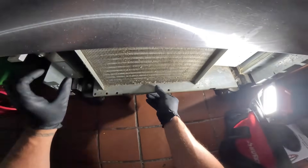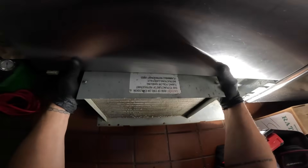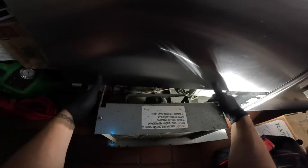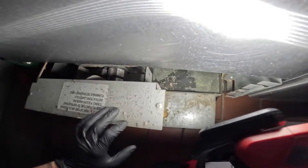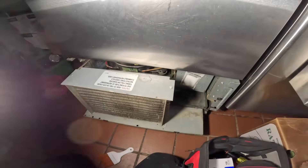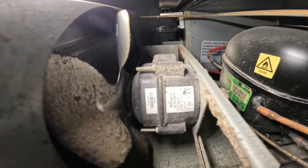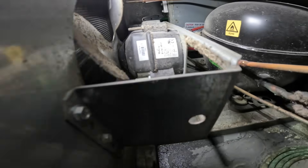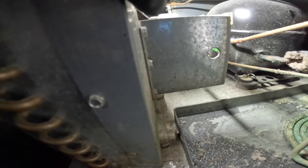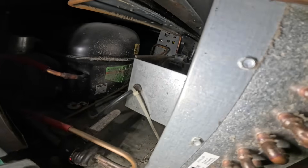I'm gonna take off these couple screws and see if we can slide this out a bit. Careful with this one — just want it out. It's moving out real freely. So there we are. If you want to do this extra right, I'm gonna pull out the fan motor. You've got some space to get in there, but that blade is dirty too. I see a couple screws right here — three of them here and three of them right there. Quarter-inch screws, and that motor should pull right out.